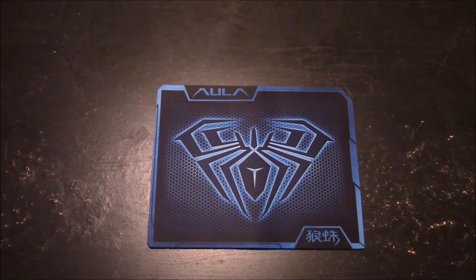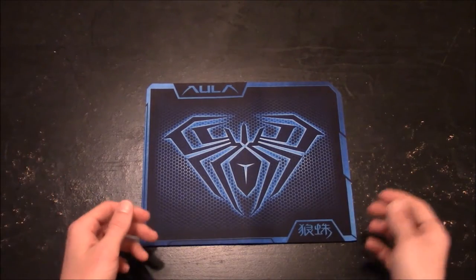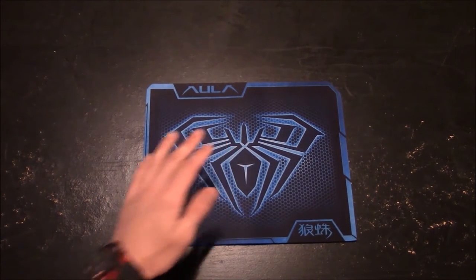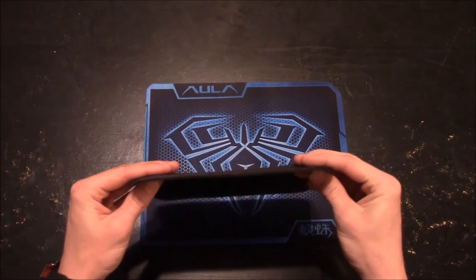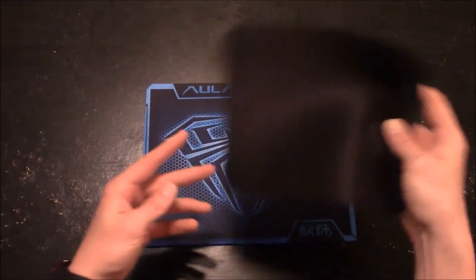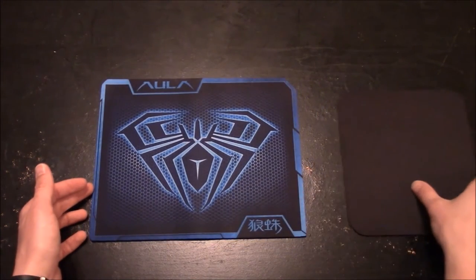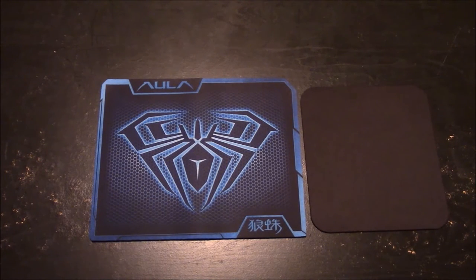Now that it's unboxed and it doesn't have the reflection of the wrapping on it, you can get a good clean picture of what this looks like. I will tell you that it feels great, and it's much larger and thicker than my existing mouse pad. You can see this is just a real flimsy dollar mouse pad that I picked up somewhere in town, and you can see that it is dwarfed in size by the Aula mouse pad.